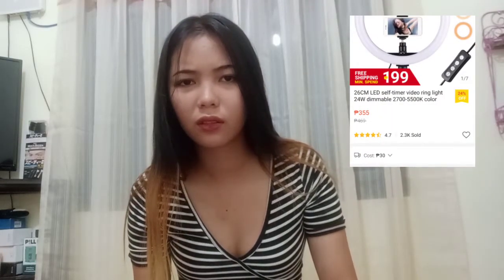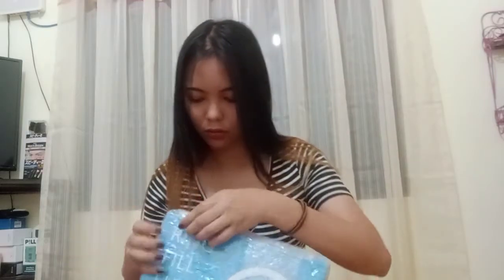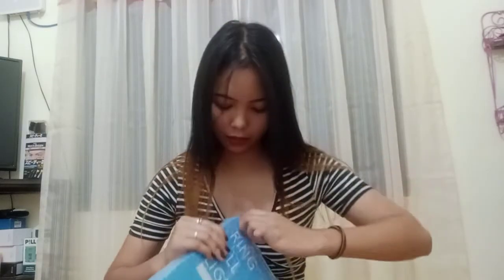Open na natin. Very good! And hindi ito yung maliit — 12 inches, 26 cm. Ayan yung nakalagay. Lalagay ko din sa description box yung shop na pinagbilian ko kasi very good talaga si seller — deserve niya ma-plug.